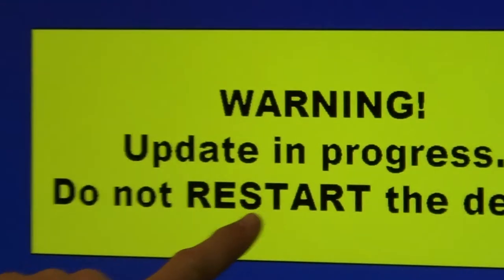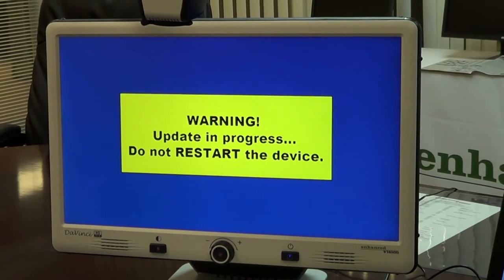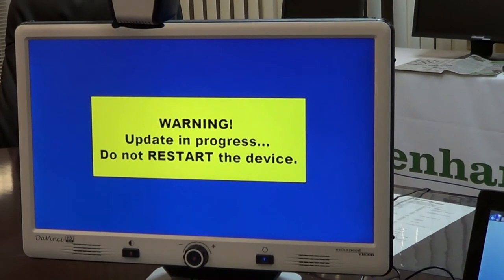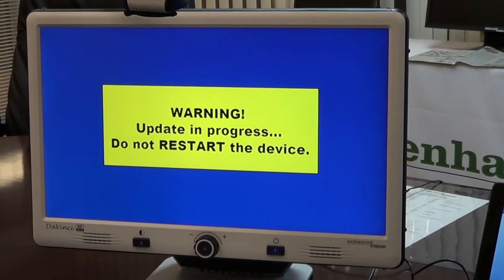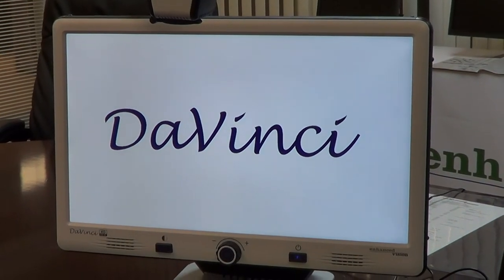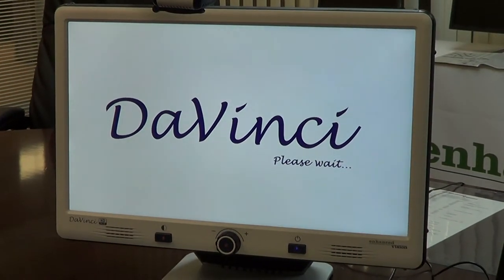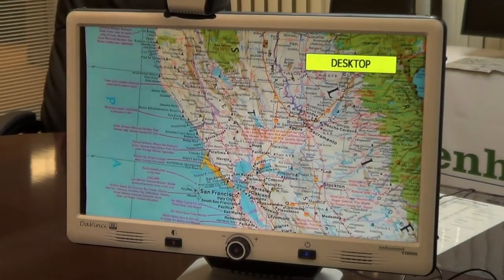You'll see a warning here — it says update in progress, do not restart the device. The DaVinci will reboot once the software is fully downloaded. Firmware update success — the system will reboot. Do not restart the device. The system has been updated.